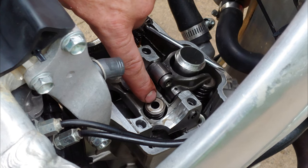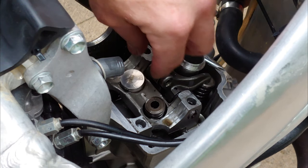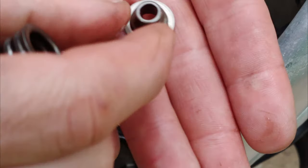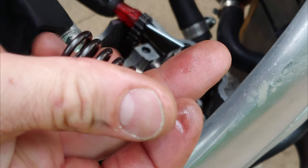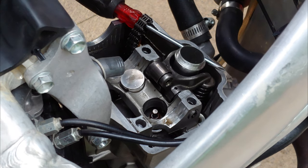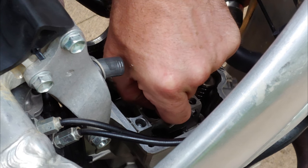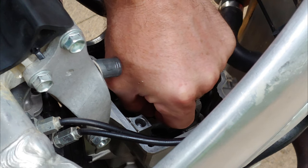So you'll notice that the valve was not sitting up there - the keepers are gone. This doesn't look too bad at all. Let's see if the valve moves, because if it doesn't then it's probably bent because it hit the top of the piston. Oh yeah, she's moving.